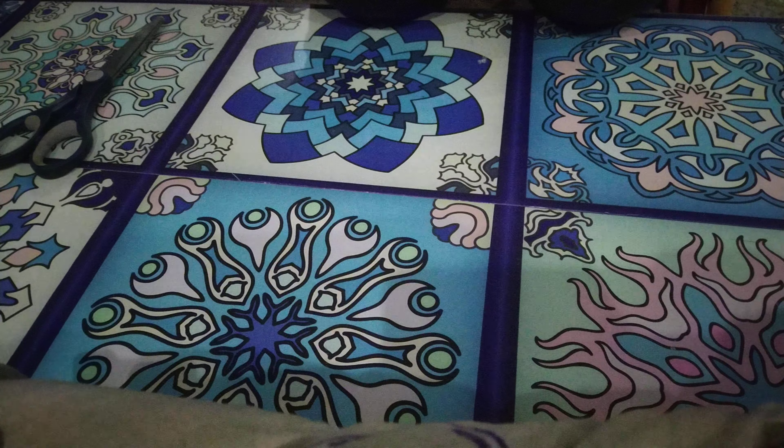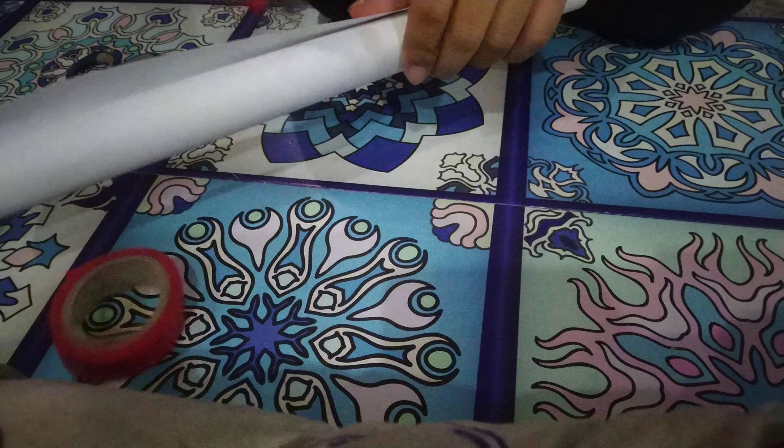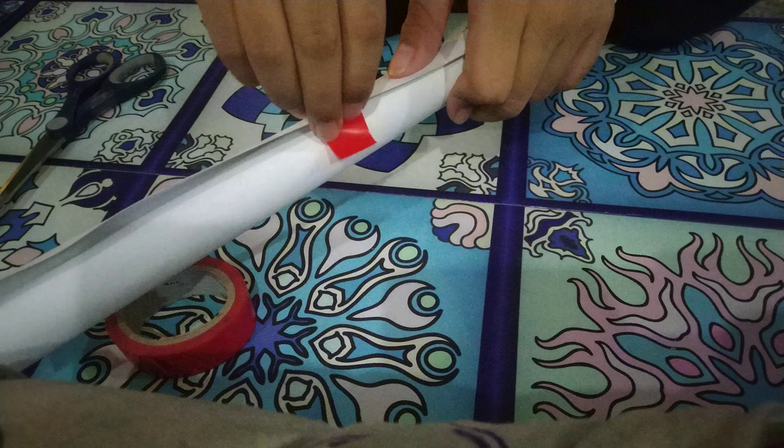Alright, so now I am just going to open up the tape. I am going to do that and I am going to cut it so I can tape the trident together. Like this.